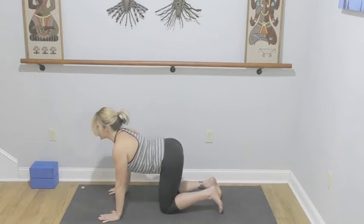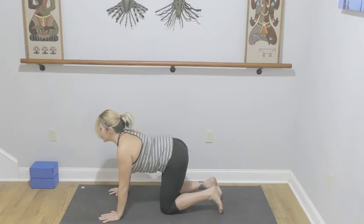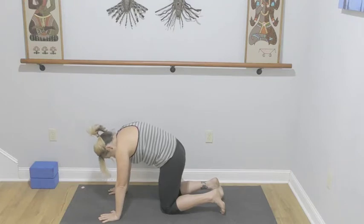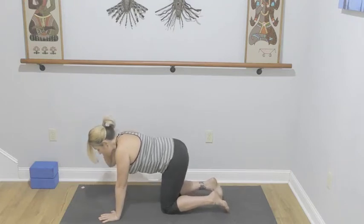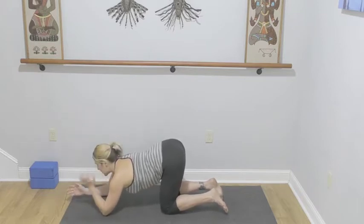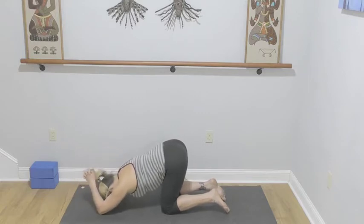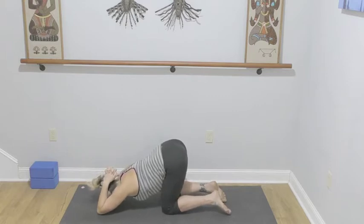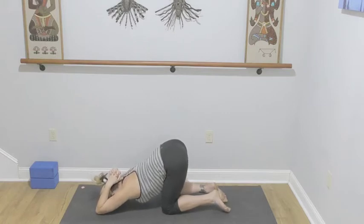Let's take one more of each. Come to a neutral spine, we're going to walk the hands forward, coming onto your elbows. Interlace the fingers — you can make fists — and then bring the palms between the shoulder blades. Keep the hips over the knees as we walk the arms out, coming into a modified puppy pose, working on drawing the chest towards the floor. Feet can be flat or you can have the toes tucked.